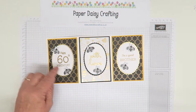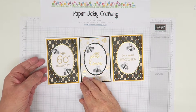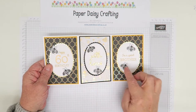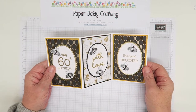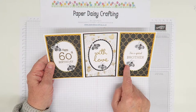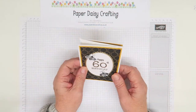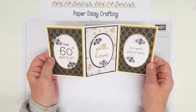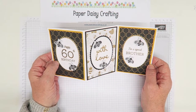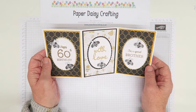They're called Golden Honey Papers and they coordinate with the Honey Bee set and the detailed bee dies in the new catalogue. I have used the papers - even my little bees are from the papers - and I've used one of the dies to cut them out to make this card. It's very appropriate for a man I thought, and it's always difficult to come up with nice cards for men. This one actually worked quite well, especially the black and gold colour scheme.